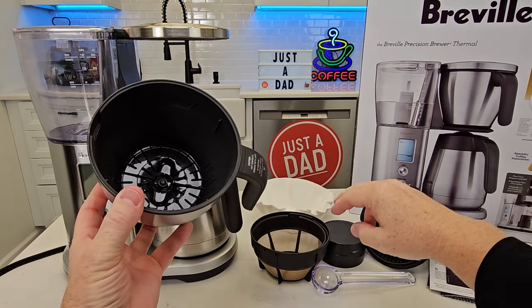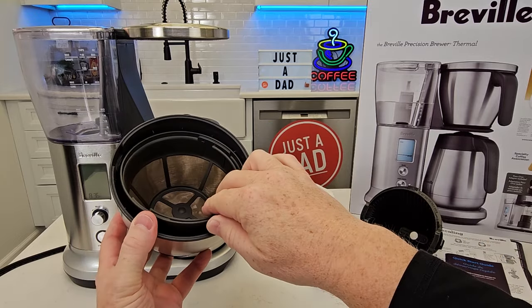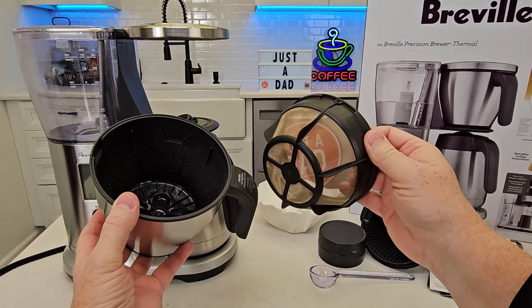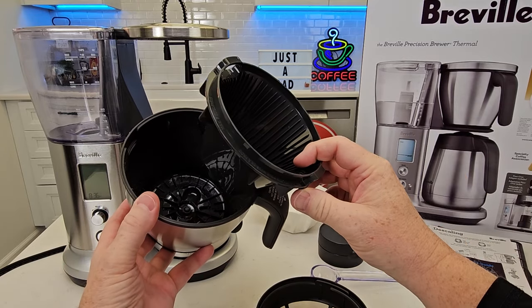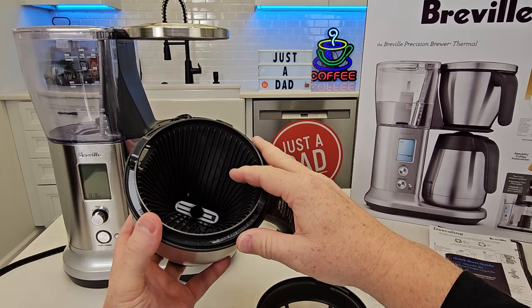Here's the filter basket. Now I've got this reusable filter I can put in here — this is if you're doing over eight cups. If you're doing under eight cups, they want you to use this cone filter. They say it helps extract more flavor.